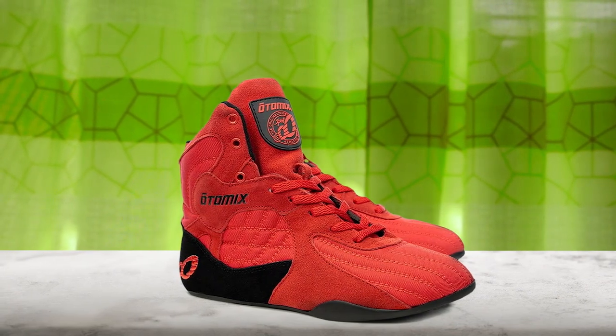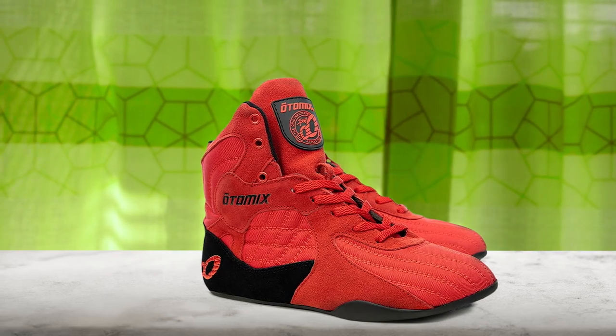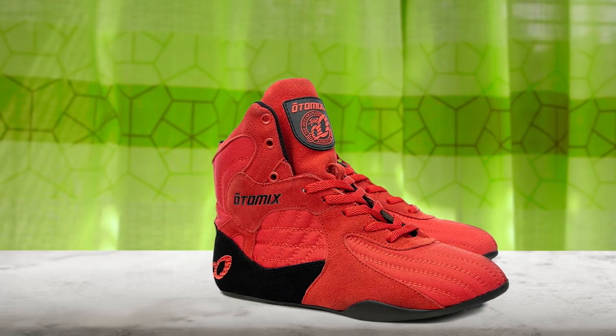The Otomex Men's Wrestling Shoes are a great option for those who need extra ankle support without sacrificing speed or stability. These shoes are lightweight, durable, and come in 5 different colors. They are not only great for wrestling, but also for weightlifting and martial arts. The thin sole provides exceptional grip, making them versatile for a range of activities.